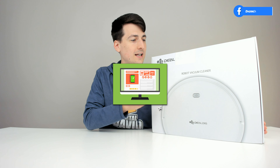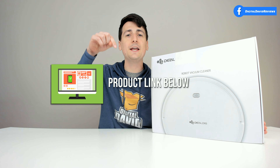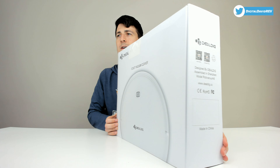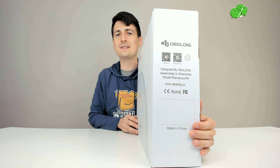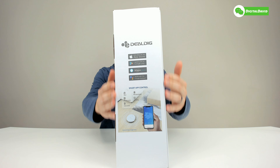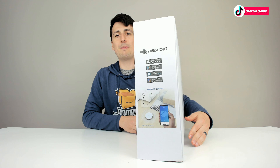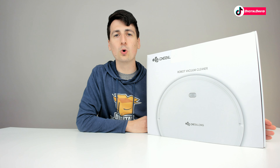That being said, if you're interested in this product, the link to it will be in my video description below. You can see how it comes packaged in a nice and simple retail box with some technical information on one side and more product information on the other. It works on iOS or Android devices, and it's compatible with Amazon Alexa and Google Assistant.